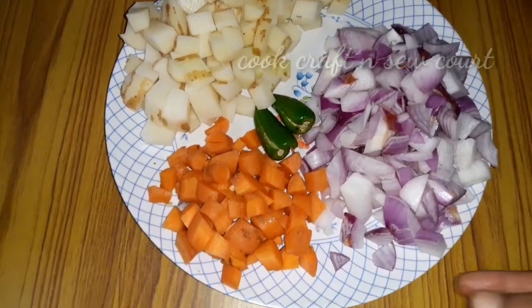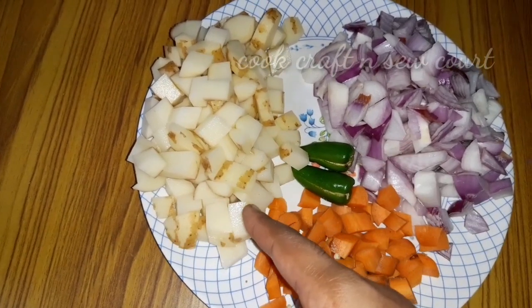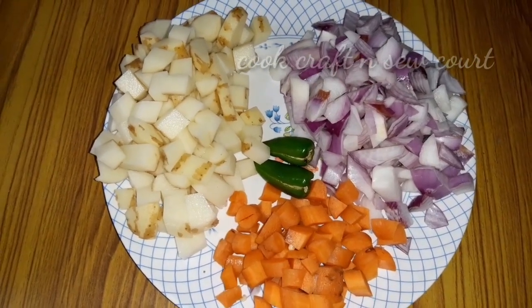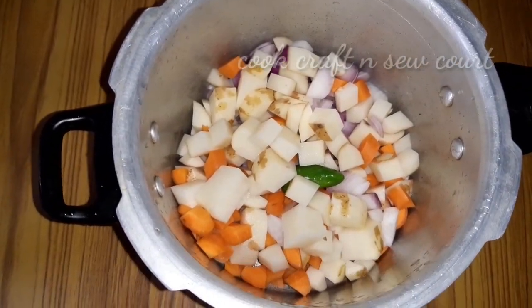I am going to use carrots and some good vegetables. Let's start.